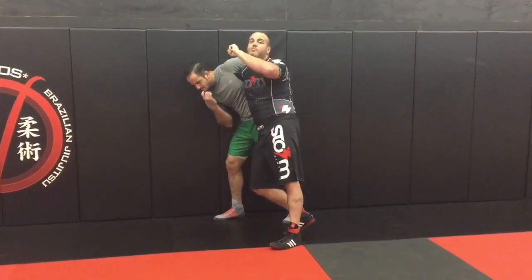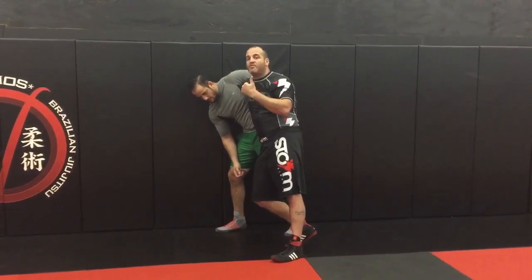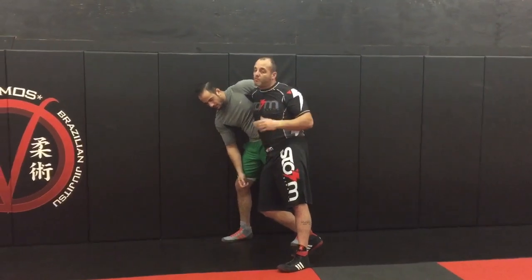It makes no sense to continue to push into him after I've locked my hands, because I can't take him down through the cage — I've got to take him off. And if I don't get a good enough level change, I won't be able to get in on his hips.